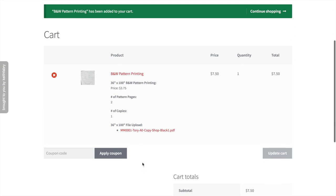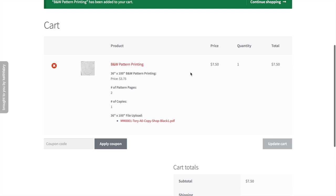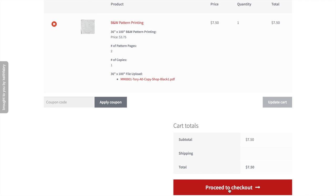Now in the cart, review your order and check everything: black and white printing, 36 by 100, number of pages two, one copy, and the file is the correct one. Then scroll down and click Proceed to Checkout.